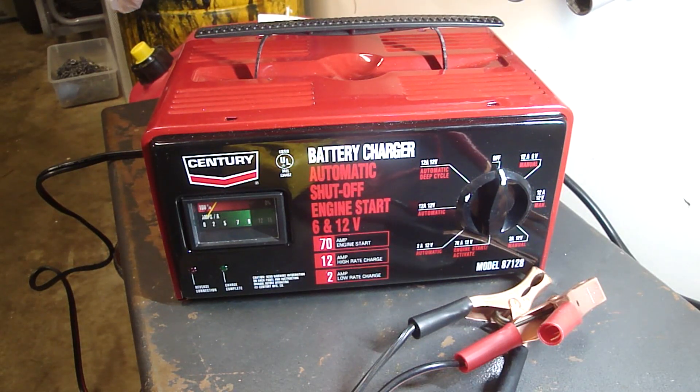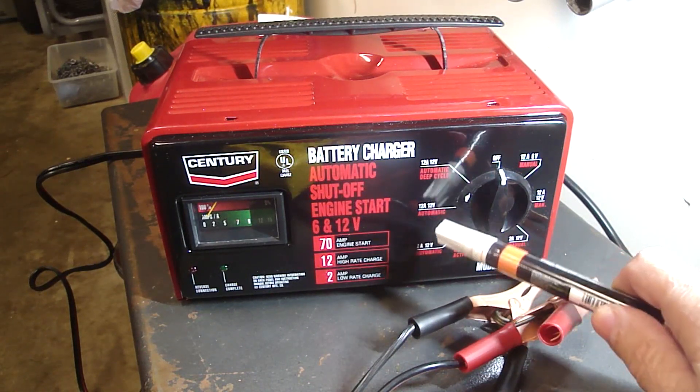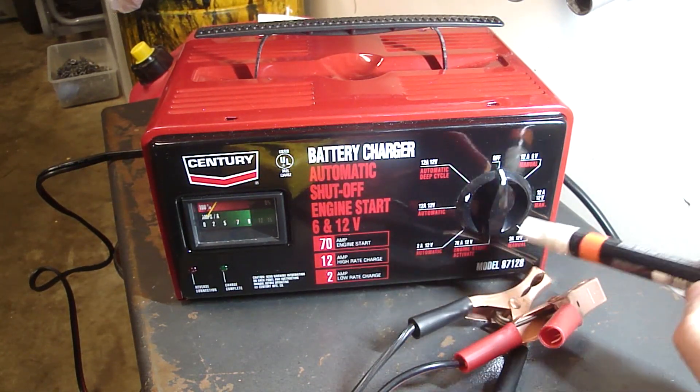Just yesterday our Prius was left with the dome lights on and the battery was dead. I charged it at 2 amps in the morning and by about noon the battery was still dead. So I switched it to the 12 amp charge rate and ran it until about 3 p.m. and the battery was still dead. I put a volt tester on the battery and noticed that the automatic settings were not working — the 12 amp automatic and the 2 amp automatic settings weren't working.